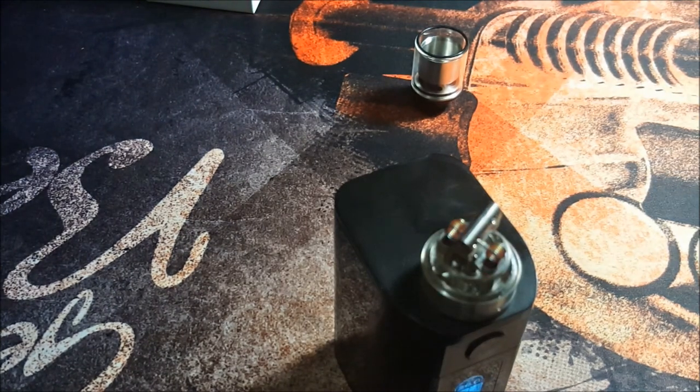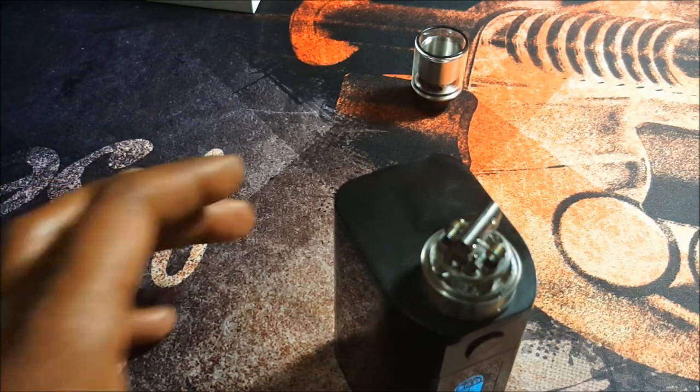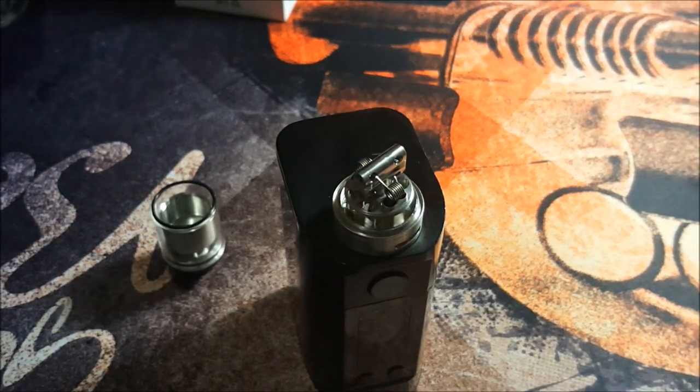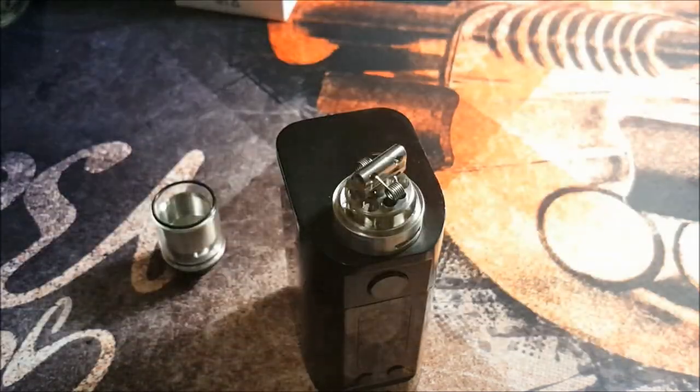Let's let these cool down. When we come back we'll wick it, juice it up, and see how it vapes. Okay, now that the coils have cooled down, let's wick it. Today we are using some Cotton Bacon Prime — I've taken out a strip and tapered down one end.